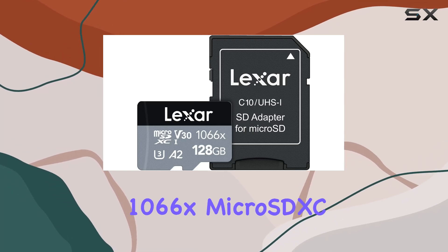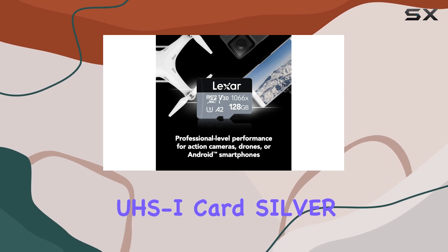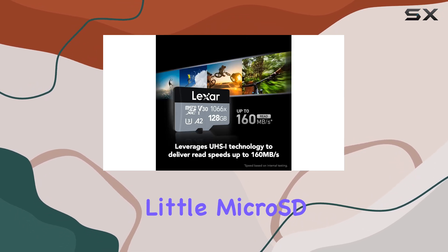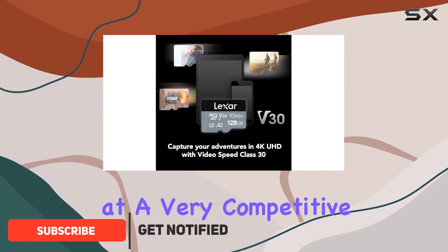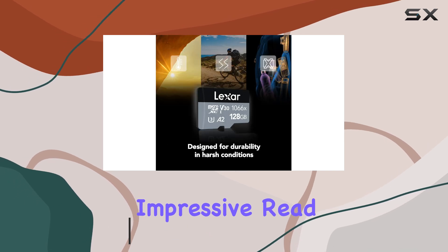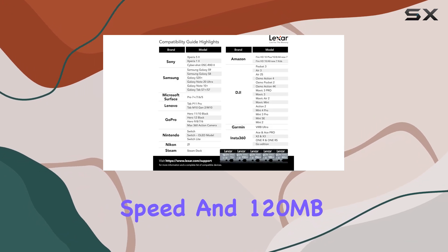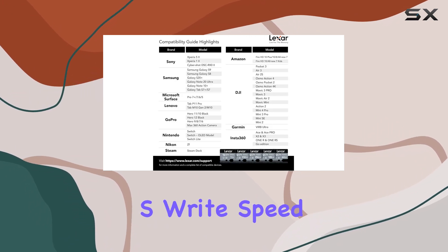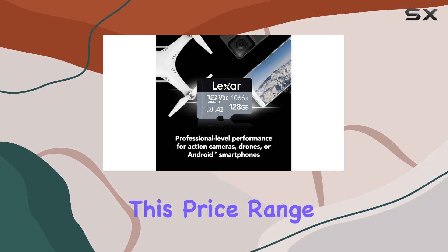Let's talk about the Lexar Professional 1066X MicroSDXC UHS-I Card Silver Series. This little microSD card packs a punch, offering great features at a very competitive price point. First and foremost, you're getting impressive read and write speeds with this card — 160MB/s read speed and 120MB/s write speed, which is more than enough for most users, especially at this price range.